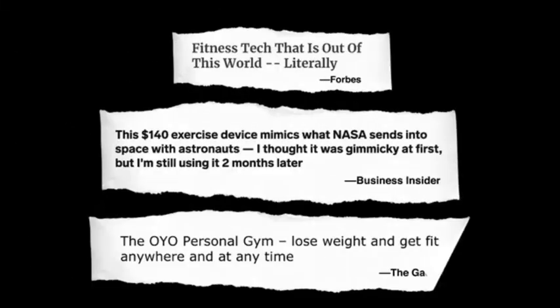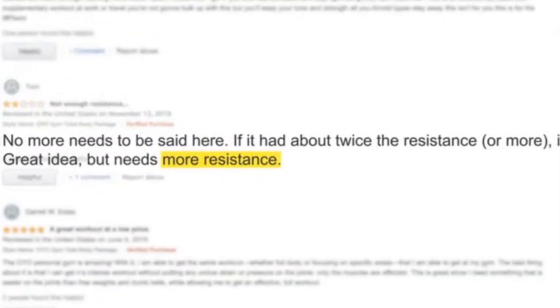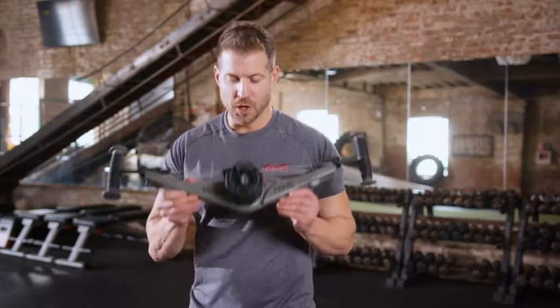OYO Fitness is one of the fastest growing health and fitness companies in the world. Our customers love the OYO Gym — just read their reviews. However, there is one thing everyone's been asking for: more resistance. Well, we listened. And here is our answer — the next evolution of the OYO Gym: Nova.